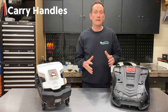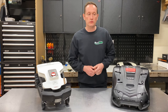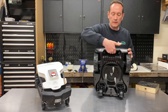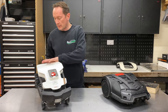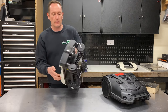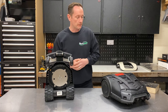Both robots have integrated carrying handles so they can be transported easily from garden to garden or to the storage area. On the Honda, it's located underneath the rear bumper — you can put your hand in this slot and carry it quite easily. On the Ambrosio, there's a grab handle either side of the chassis so you can carry it on either side. They're both very lightweight — just under 8 kilos on both of them.